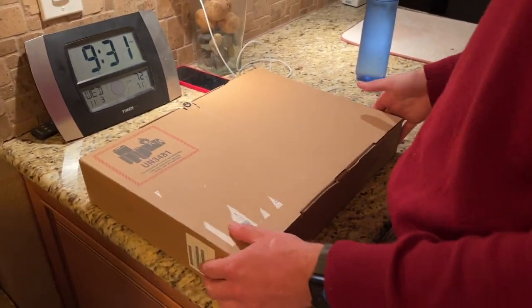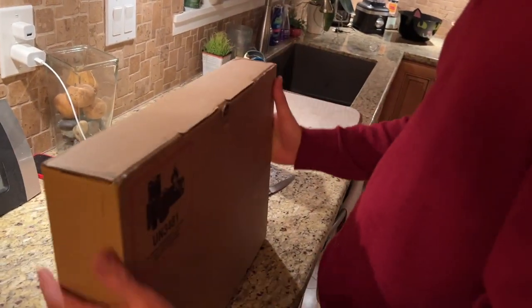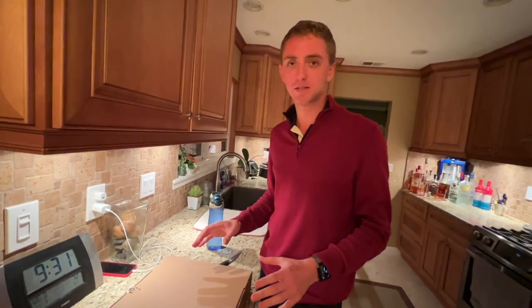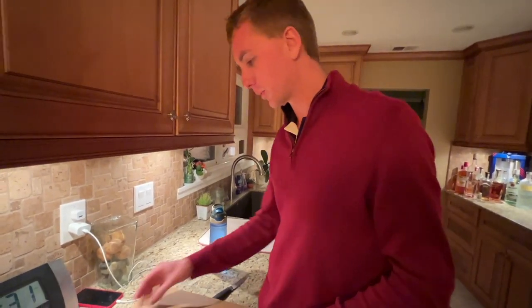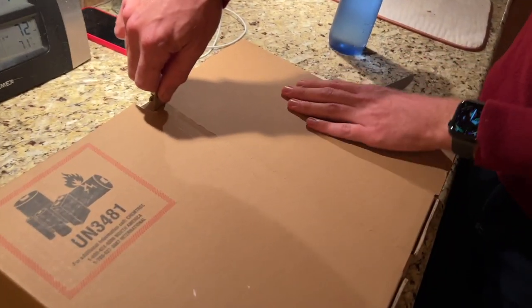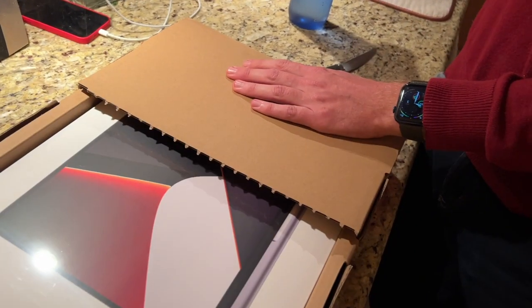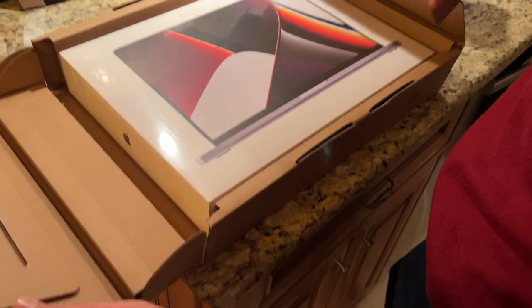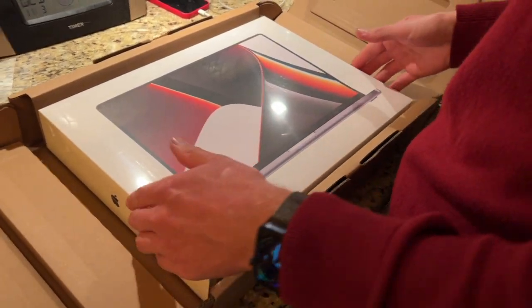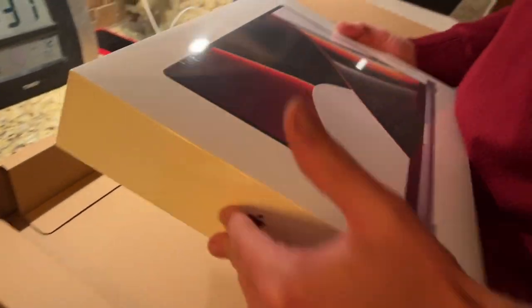It's 9:30, it's Wednesday my dudes. I'm on a 16-inch MacBook Pro — my first 16-inch MacBook Pro. We're going to do an impromptu unboxing. Look at this, they give us the tab. Look at that — nothing beats a new Mac.